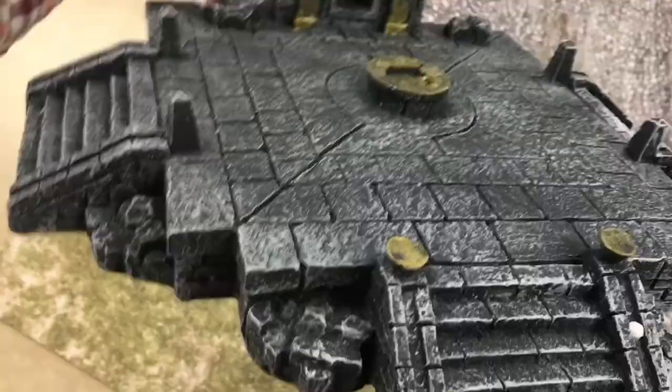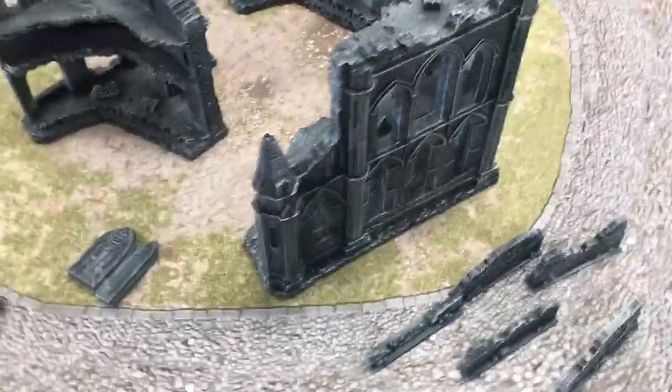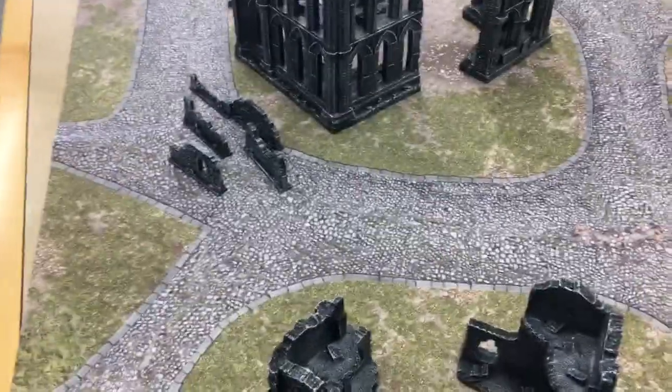Also, the pre-painting on the gold doesn't really sit well with me. So if you want to know more about these ruins, go ahead and read the rest of my article — I have some more pictures there that accompany this video. So there you go. Have a great day, guys.